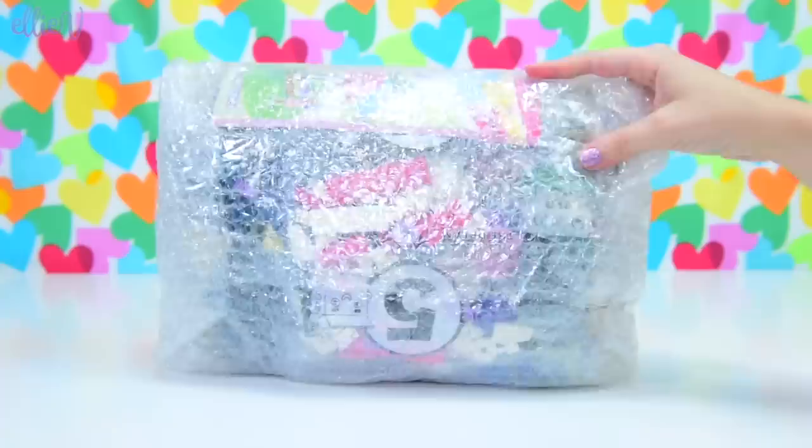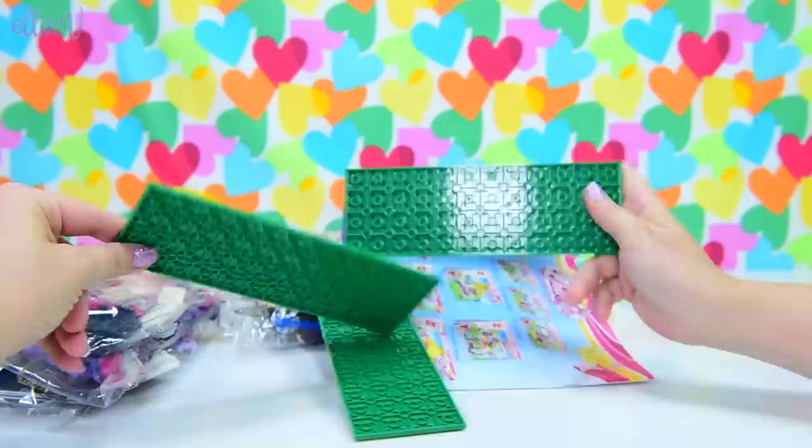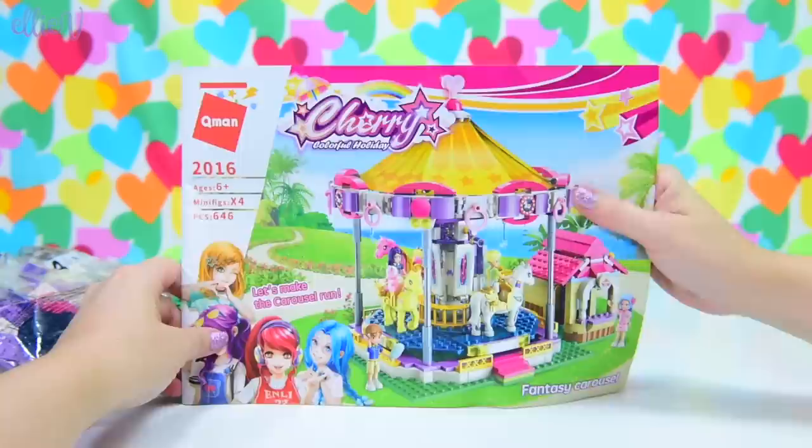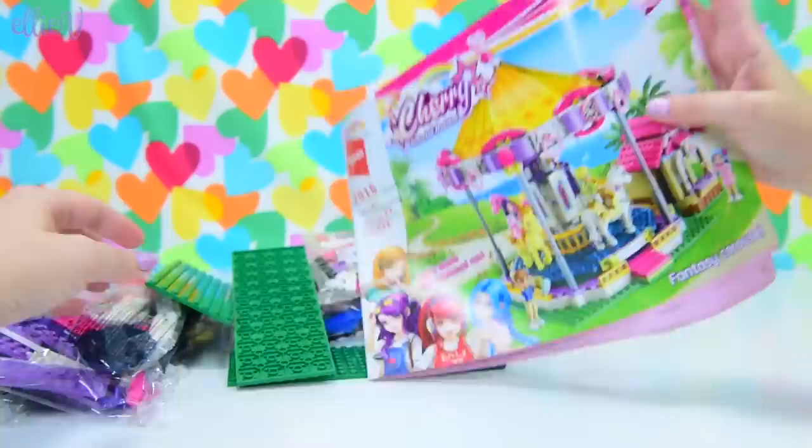It actually arrived in this bag, so they don't come in boxes — I assume this helps keep the shipping costs down. So it already arrives looking reasonably dodgy. But if we pull all these bits out, we've got five bags full of pieces, three big green brick plates, and the instructions. Let's see how clear these instructions are. I think I could probably follow those instructions.